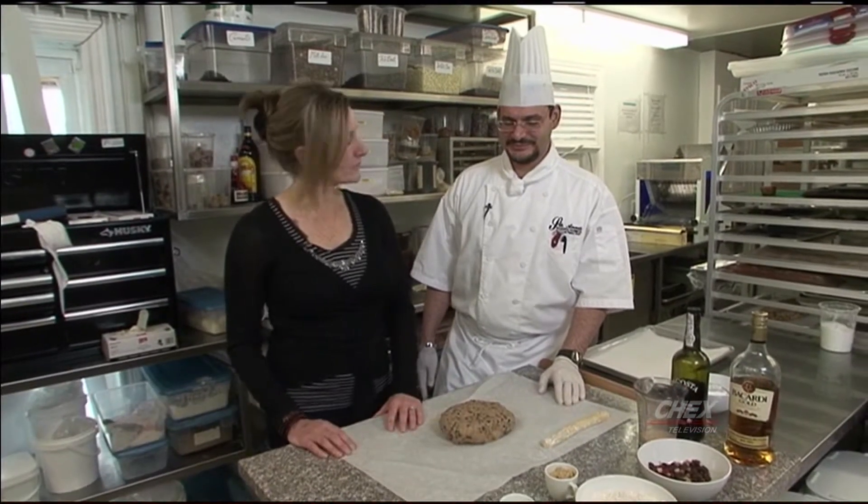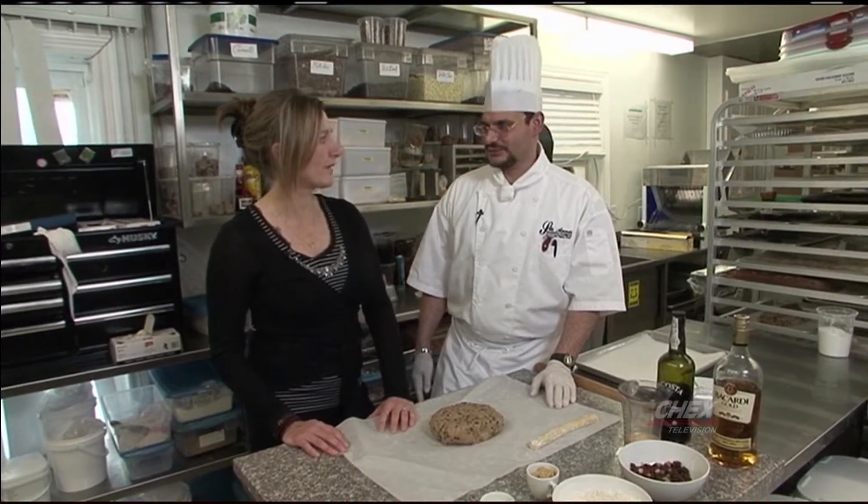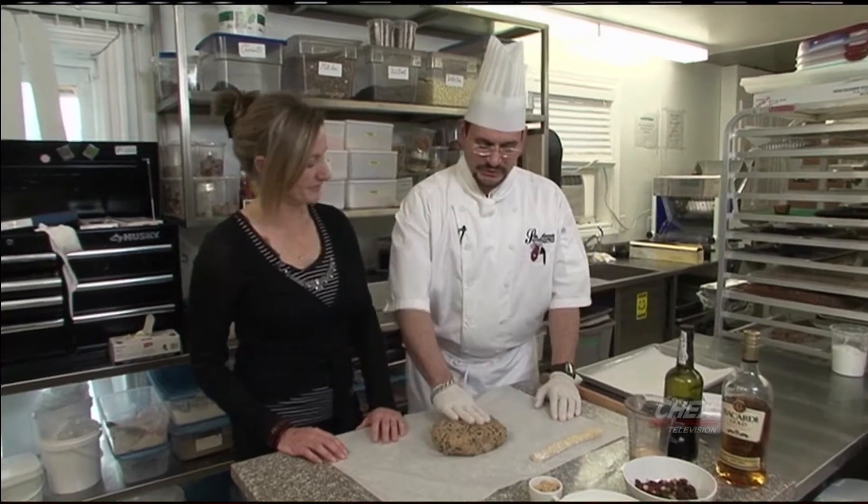Hi there, my name is Mary Jo Currier and this is Chef Koushru. We're from St. Anne's Spa. Today, Koushru, you're going to help us learn how to make German fruit bread, which is also called stollen. Thank you very much. Thanks for having me today.